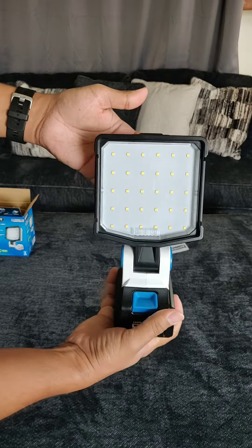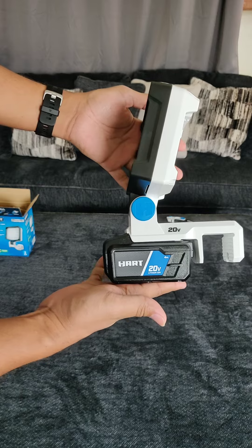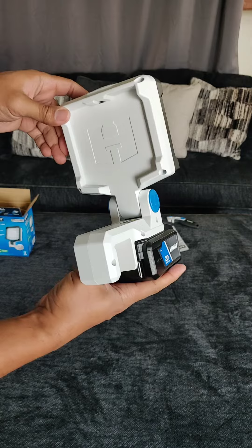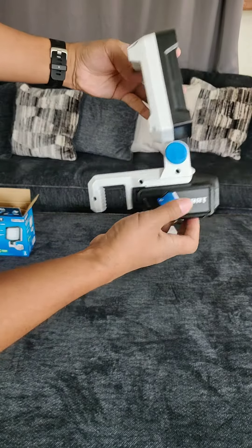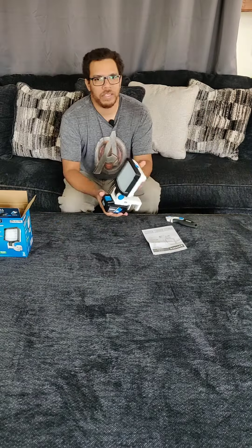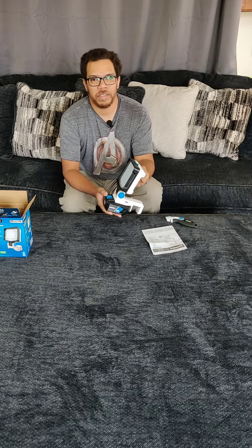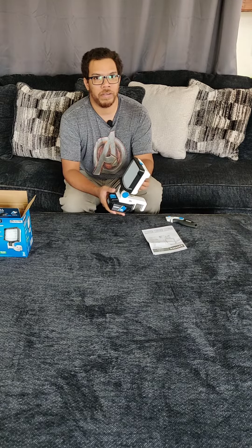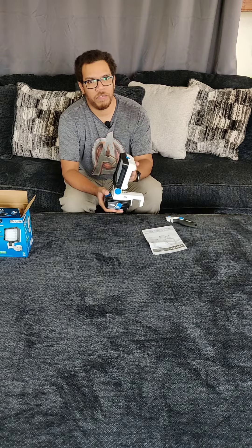There's the front of it with the nice Hart brand on it — part of the 20-volt system, as you can tell. The back has the Hart logo as well. There is the opening with the grips for the 2x material. And there is your on and off switch. On its brightest setting, this light can produce 1500 lumens, so it's pretty bright and will illuminate quite a big area.